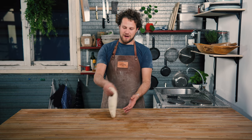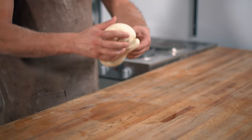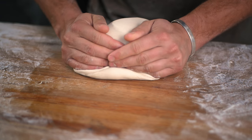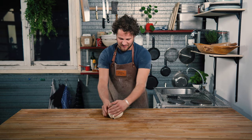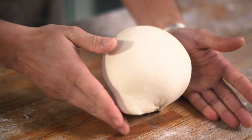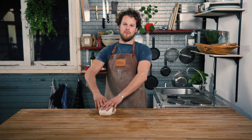You do this by grabbing the dough and folding the sides in and over. Now turn it around, cup your hands and pull the dough towards you. Do this about four times and you'll see the gluten will start to tighten and the ball is shaping itself. Now you can put it away and it will have a beautiful upwards rise.